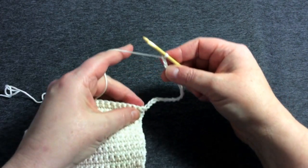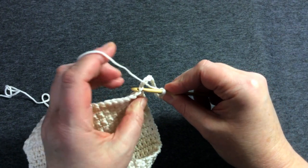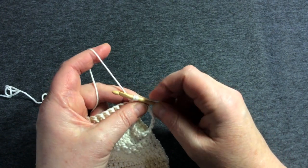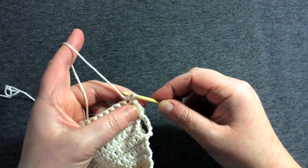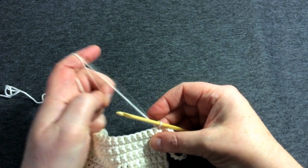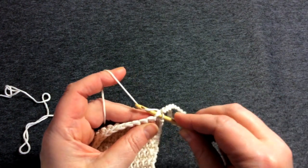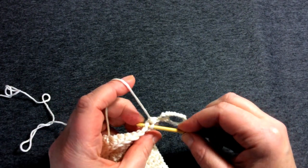Then go back to the beginning of the row before the chain happened — there's the very first stitch. Go into that stitch with the hook, bring the yarn over and pull that new loop through the fabric. If I were doing a double crochet I'd do another yarn over and pull through, but instead this is a slip stitch — just carry on so that new stitch stays on the hook and pulls through that first loop. Then go along that row working all those V's in the same way as double crochet.